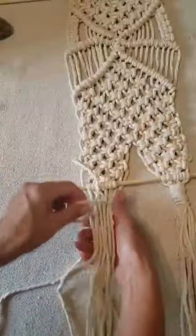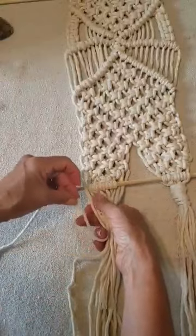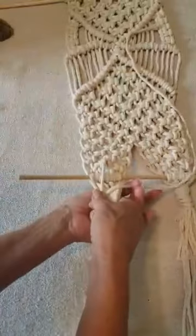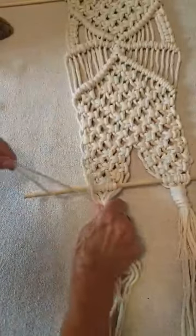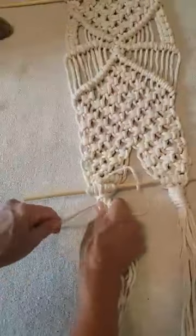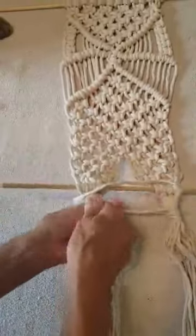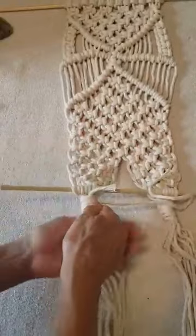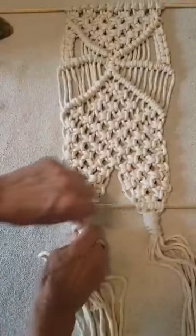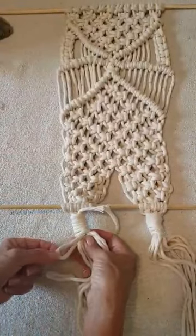Just do it one more time here to show you. Just hold it and pull it tight. I'm going to wrap it around about seven or eight times.